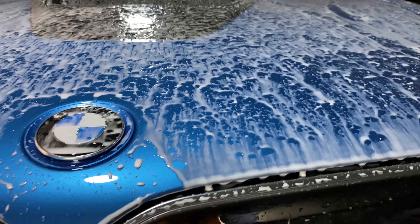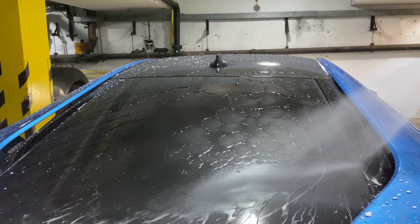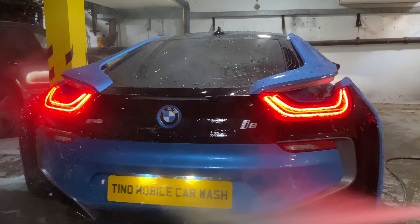Let me know your thoughts on this BMW. I personally think it's such an underrated car — I really like the way it looks.